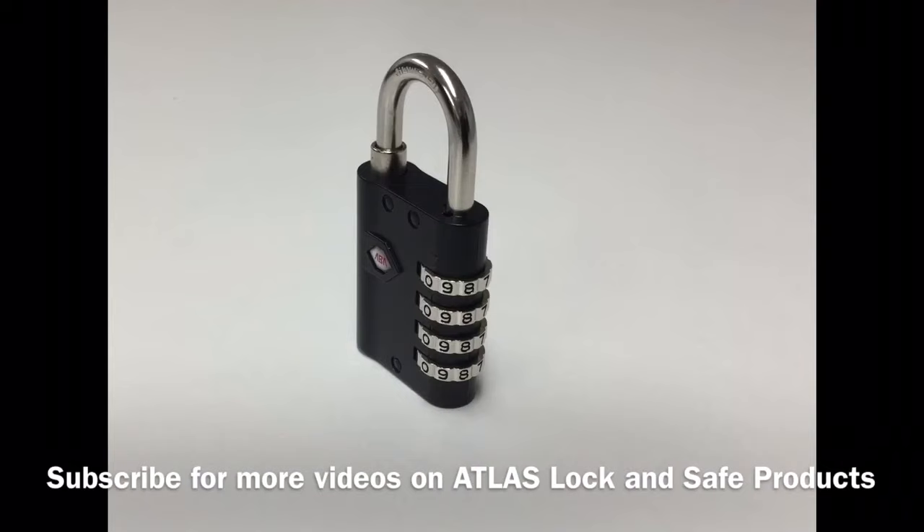We also offer bulk order discounts on the Atlas LG 920 combination padlock. Thank you for watching. The LG 920 padlock is available to view and order from locksGalore.com.au.